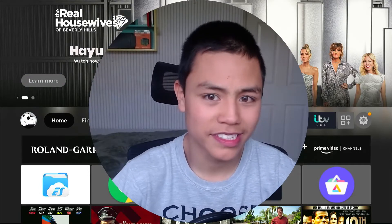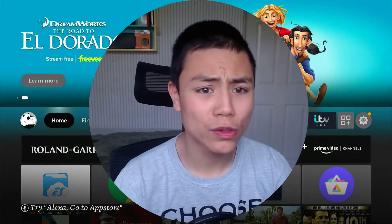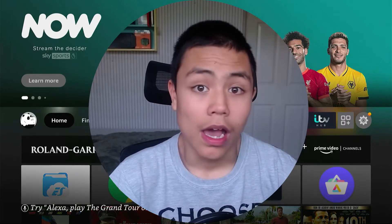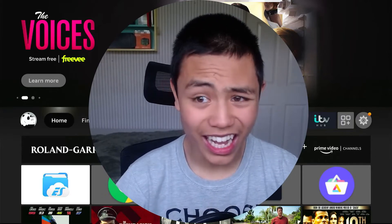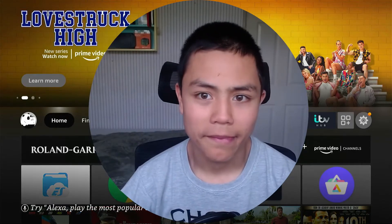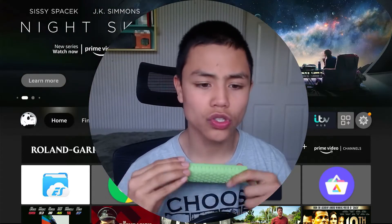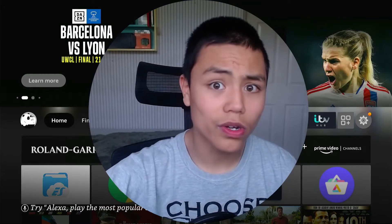I've heard some YouTubers saying Fire Sticks catch on fire. I'm not going to call them out, but I have never seen a Fire Stick catch fire, and I've never had someone comment saying their Fire Stick is on fire. If anything, if it gets too hot it will just turn off — it won't cause a fire. So that's something to bear in mind: your Fire Stick will not go on fire. Okay, let's get to it.